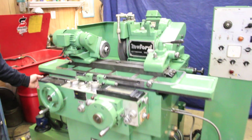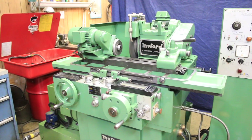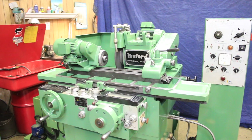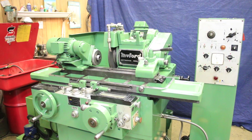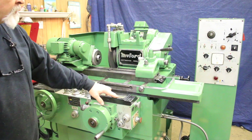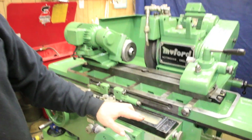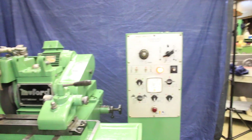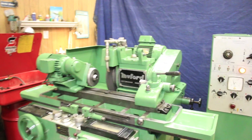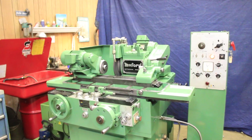I'll show you that again. So again we're feeding down here, we're getting to the fine feed. We're going to come to the zero stop and we're going to get the amber light on telling us we're in spark out, and when the time is up the head is going to kick back out.